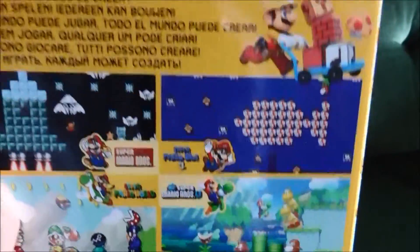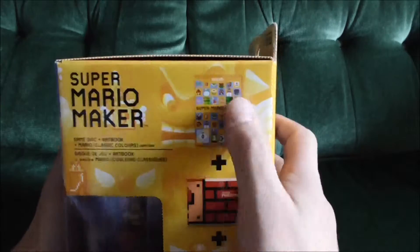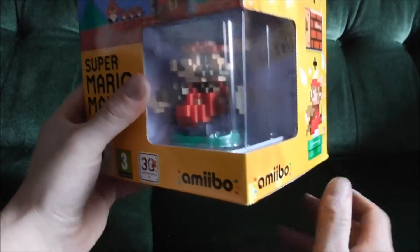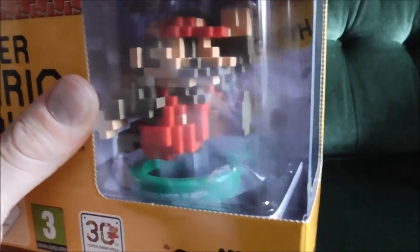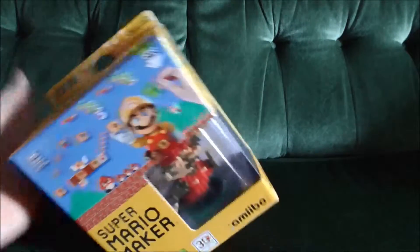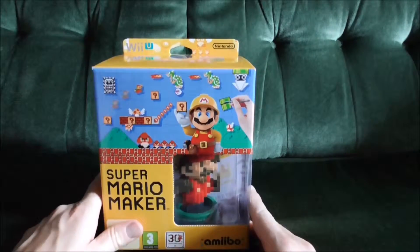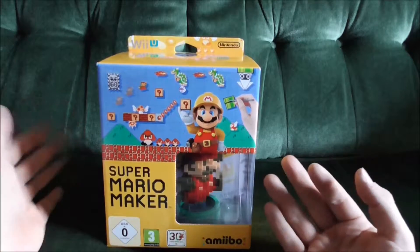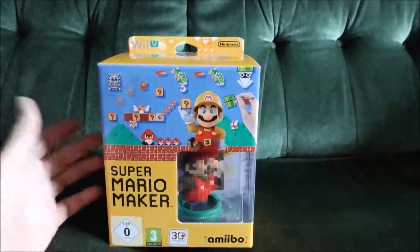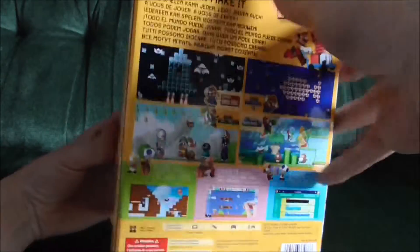This is a lovely limited edition box which includes the game, an art book, and the classic Super Mario amiibo, all for Super Mario's 30th anniversary. I think this is a perfect way to celebrate Mario's 30th anniversary — it's just fantastic. This is going to be a very quick unboxing because I really want to get in there and start creating, and maybe I'll upload some of my creations to my YouTube channel.